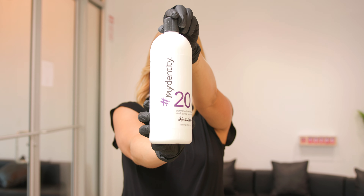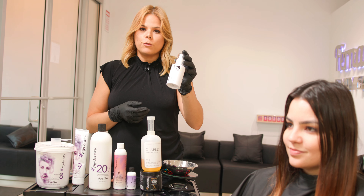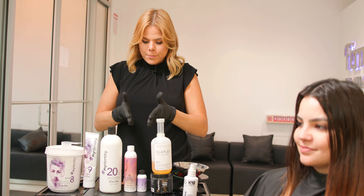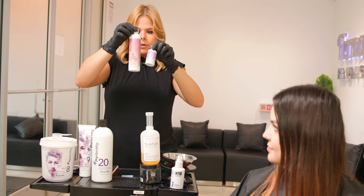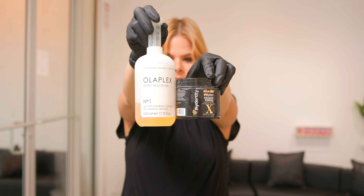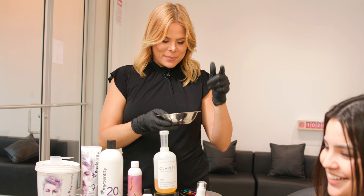I'm going to use 20 volume on her — 20 volume is always a safe, slow lift. And if you haven't heard of K18, you're sleeping — you need to try this out. This is basically protecting the hair before we even start. It protects the polypeptide chains, which makes your hair feel really good like it was before. So the formula: 10 grams, 10 grams, 10 grams of each of the high-lift bleaches; 14 grams, 14 grams, 14 grams of the toning, 14 grams of the oil booster; 40 grams, 20 volume. Mix it all up, then add Olaplex and collagen — protecting the disulfide bonds, the collagen, and the polypeptide chains of her hair. Chemistry is amazing.